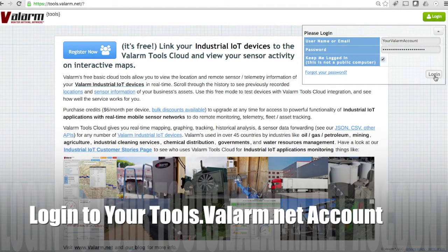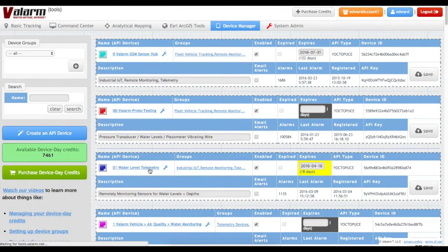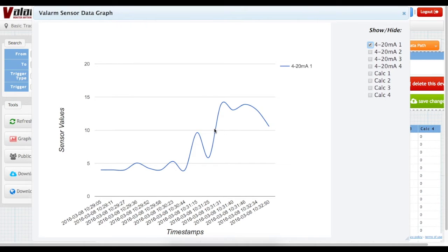Now you'll log on to tools.valarm.net to see your water monitoring information. In the Valarm Tools Cloud Device Manager, click your device. Here you'll see a list of your latest historical sensor information from sensors connected to the sensor hubs. There are regular sensor reports from a sensor hub with 4-20 mA sensor readings from the pressure transducer. Here in the graph, you see a sample of the data where the water sensor was rising and falling into the water.